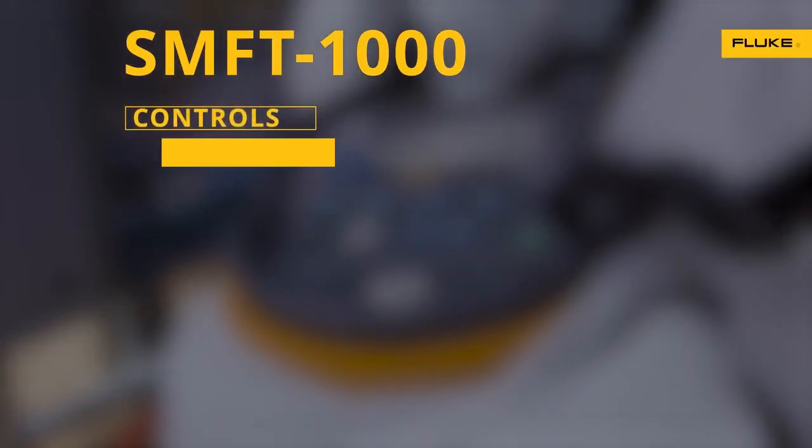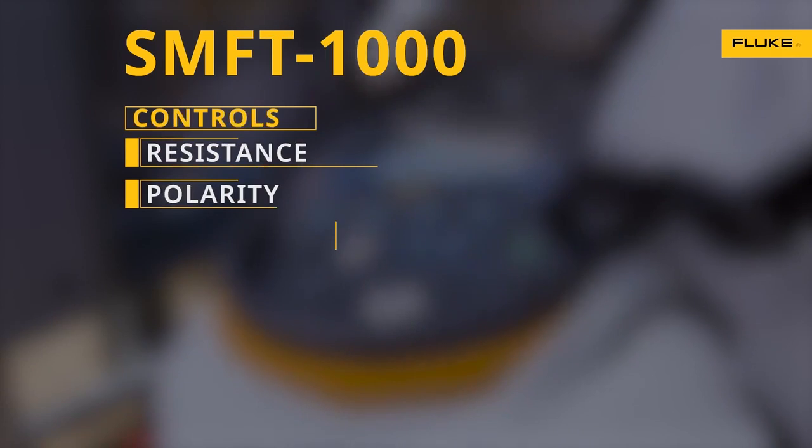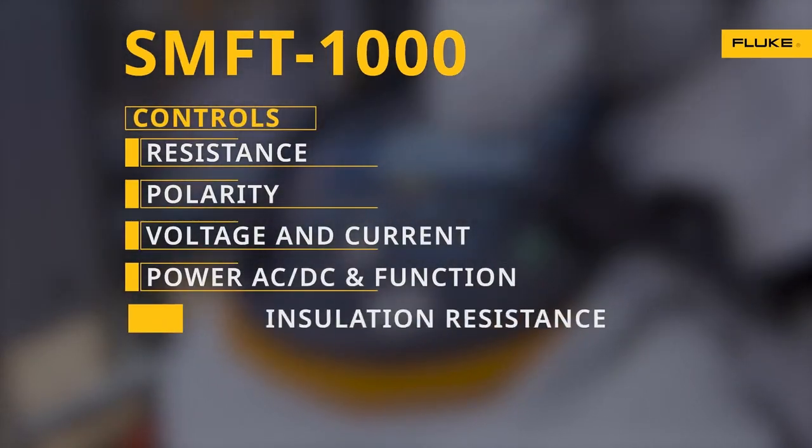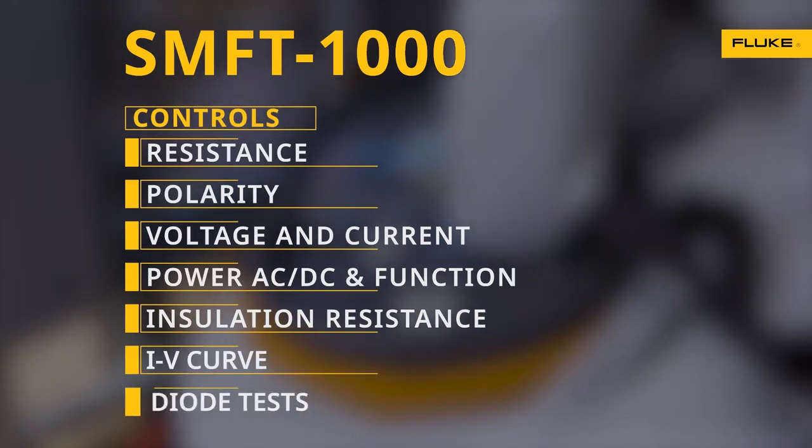Clearly marked controls select for resistance, polarity, voltage and current, power AC-DC and function, insulation resistance, IV curve, and diode tests.